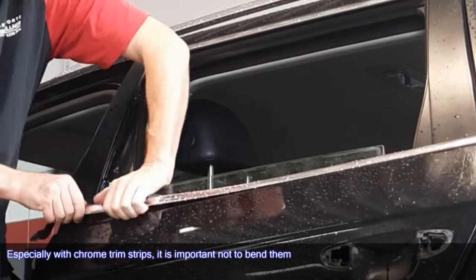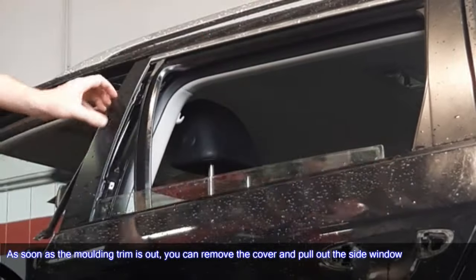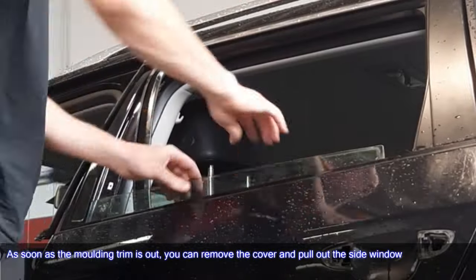Especially with chrome trim strips, it is important not to bend them. As soon as the molding trim is out, you can remove the cover and pull out the side window.